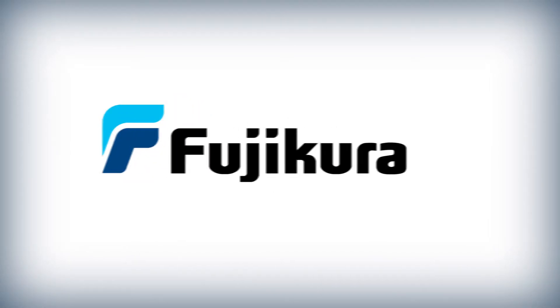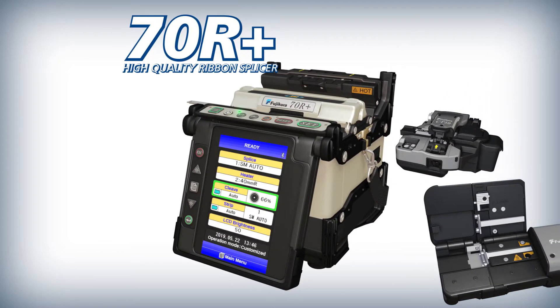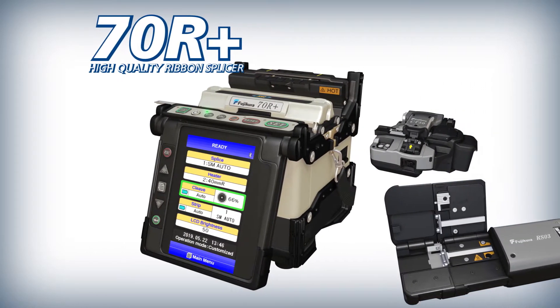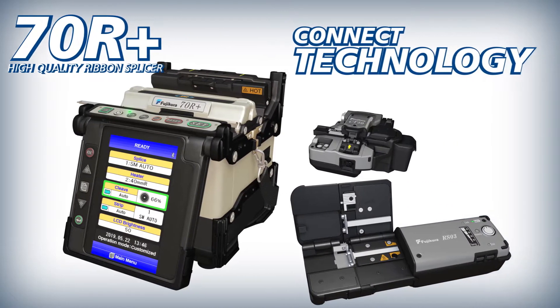Fujikura presents the 70R Plus High Quality Ribbon Splicer, the CT50 High Quality Cleaver, and the RS03 High Quality Ribbon Stripper with Kinect Technology.